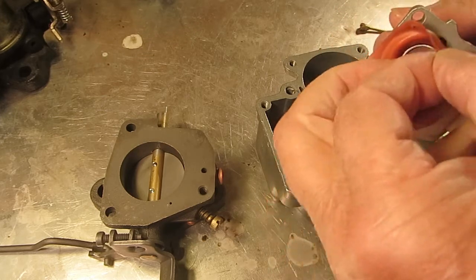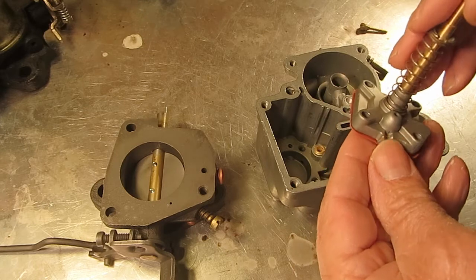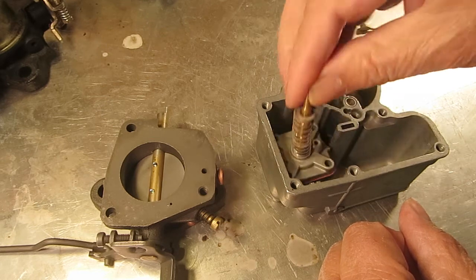Don't take these apart, don't try to get that ball out — just make sure it rattles good and clean it the best you can and leave it, because you can't get the parts for it and you'll have trouble.